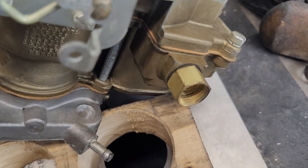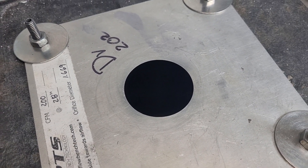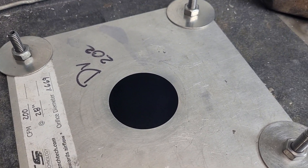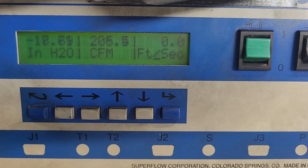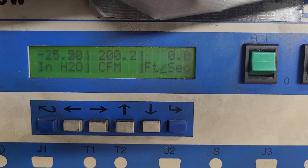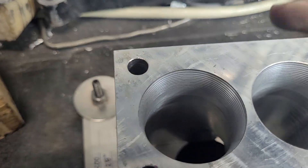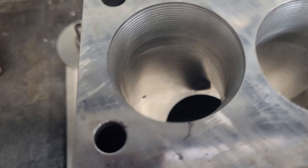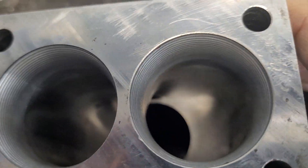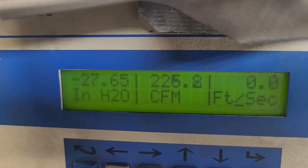Alright guys, I just did something cool — you're going to like this, I guarantee it. I'm going to turn this on with just the plate.